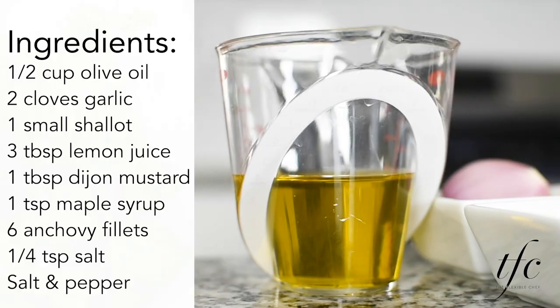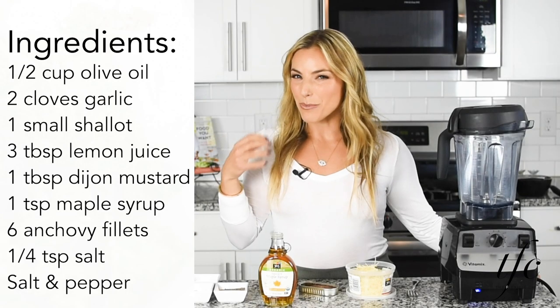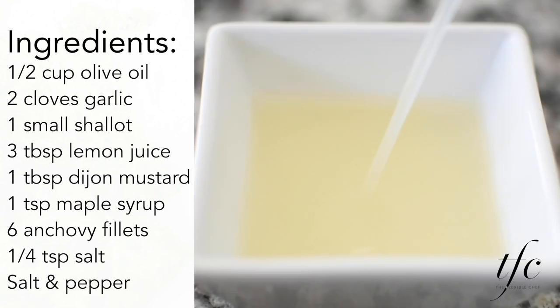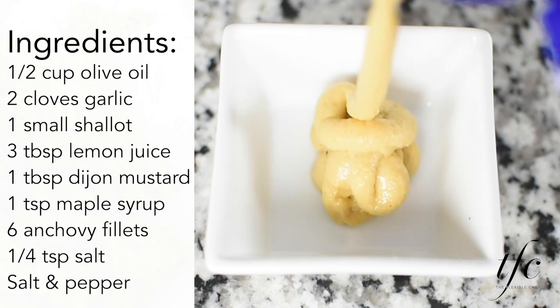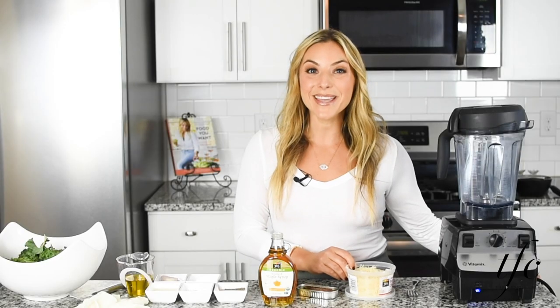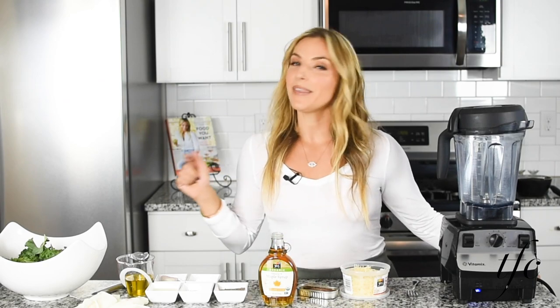We're doing some basic ingredients. We have, of course, olive oil as the base, shallots and garlic. The shallot will just give it that extra juj of flavor. We've got lemon juice, Dijon mustard, anchovies, and Parmesan cheese. We're going to throw everything in the blender, and then we're going to toss it with gloves with the Kale. I'm going to massage it — you'll see how easy it is.